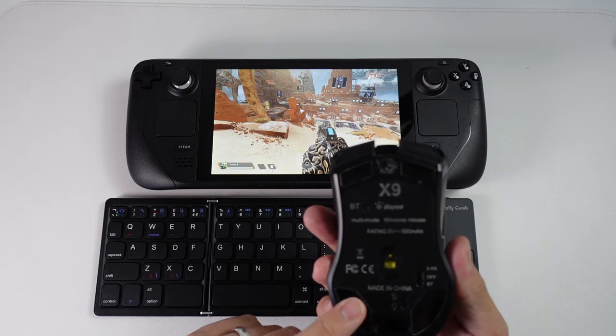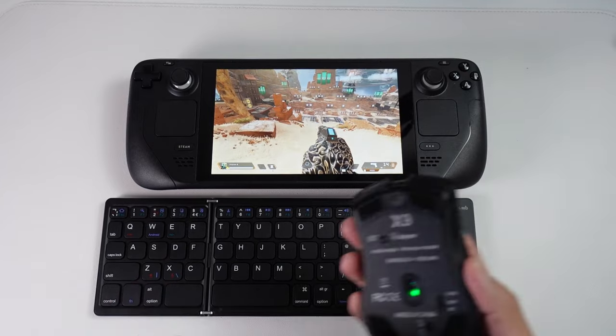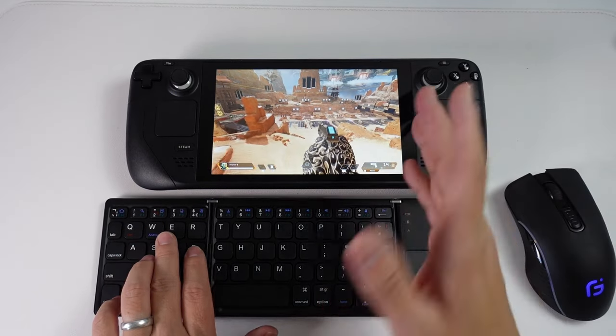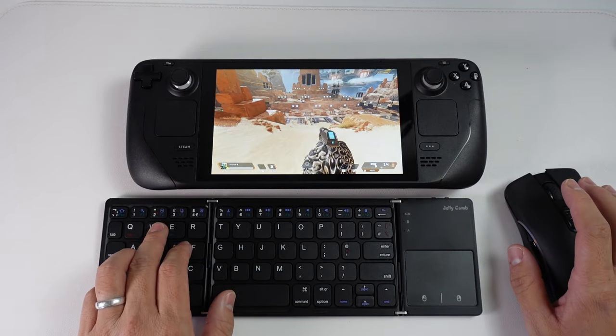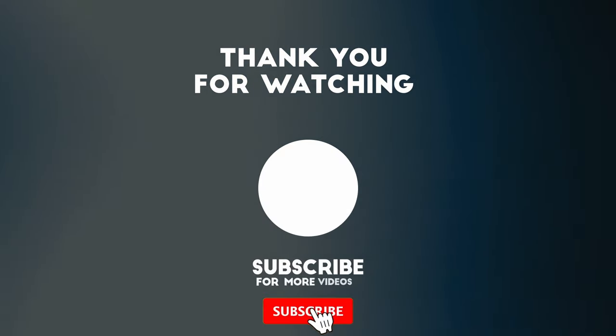I'll leave a link to this one in the description — this is a fantastic one, the X9, and it's capable of USB and also Bluetooth support too. So anyway, that is my initial impressions of the Jelly Comb folding Bluetooth keyboard. I hope you found this video useful. If you did, please like, please subscribe, and I'll see you in the next video.